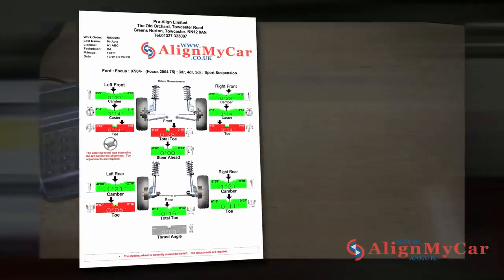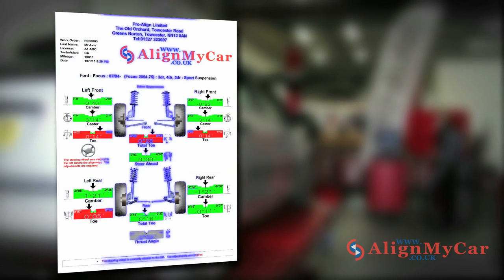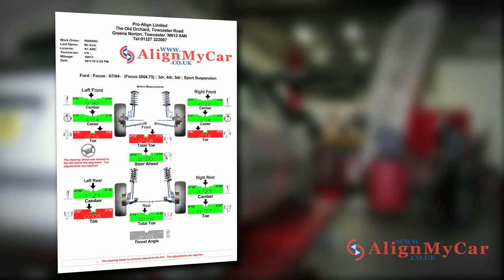So what does the printout mean? It shows a basic graphical representation of a car chassis, with the front set of wheels at the top of the printout and the rear set at the bottom. Each of the 14 primary angle measurements is graphically presented as a bar. The colour of these bars indicates the status of the angles: green, meaning the angle is OK and within alignment, and red, meaning the angle is out of alignment.